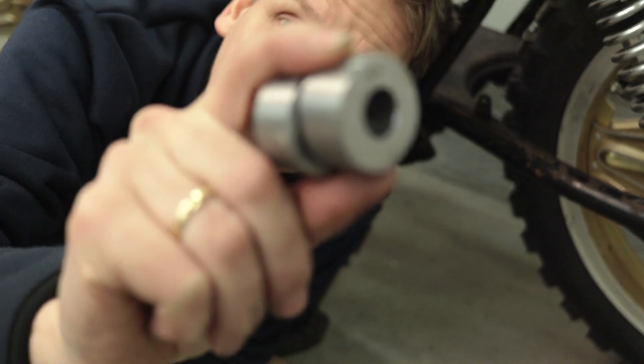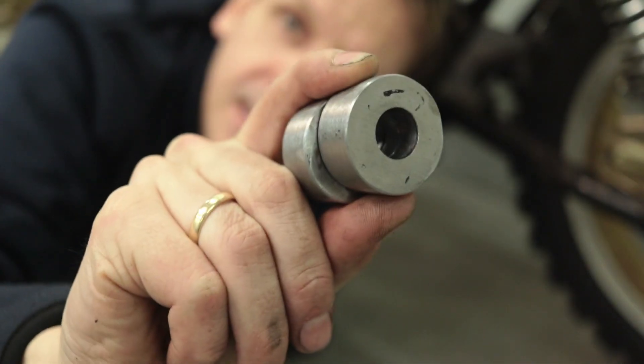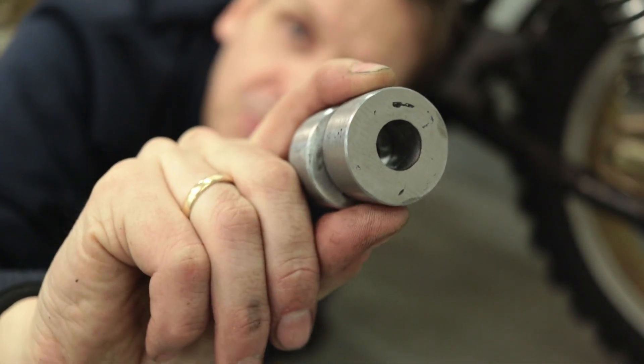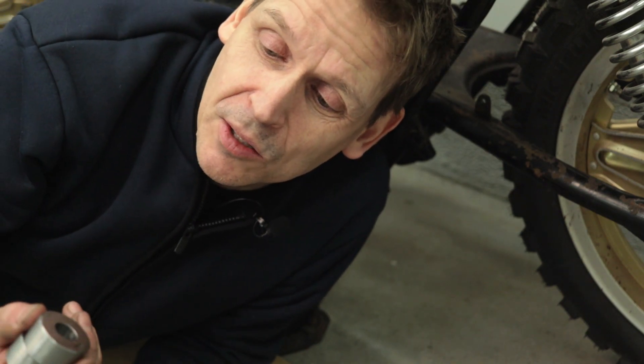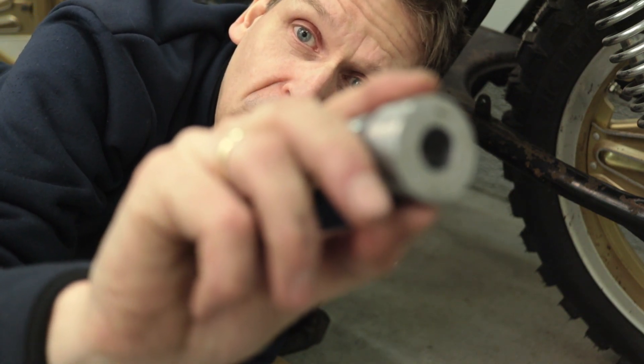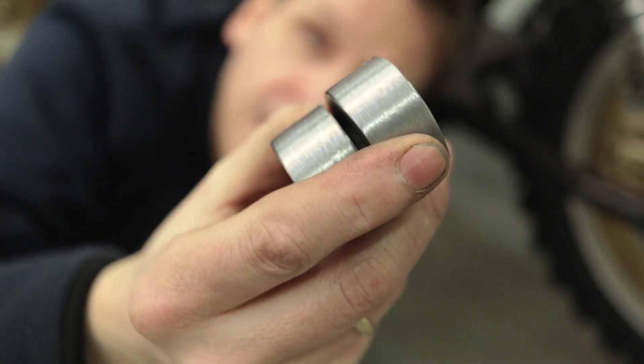And that was how I fabricated these spacers. They are not perfect, but pretty nice considering the tools I used. What I would have done better was to grind down the nuts before I started to weld them, because they were galvanized — you probably saw all the smoke from the welding. Next time I will do that.